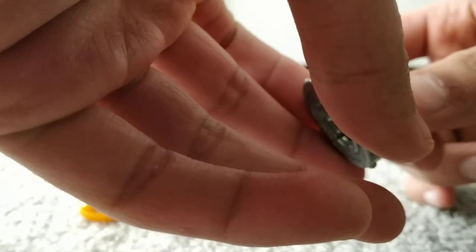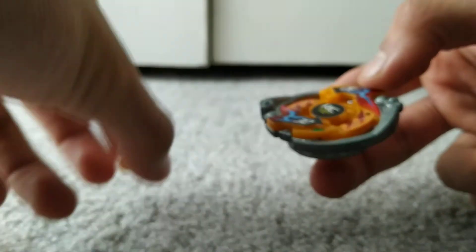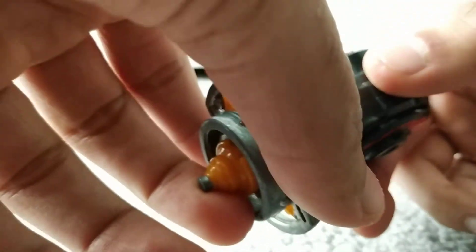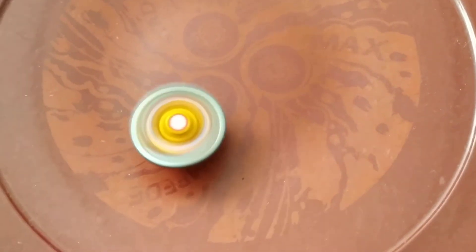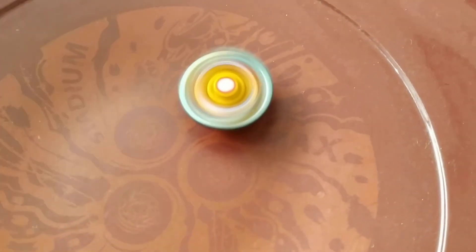Now I'm going to be putting the Beyblade together and doing a test spin. Now I'm going to be putting the ripcord into the launcher and doing a test launch. Here's my stadium — three, two, one, let it rip! And as you can see, there's the Beyblade. It's pretty cool looking honestly. On the camera it looks yellow for some reason — I guess that's because of the light — but it's actually orange. That just looks really cool.